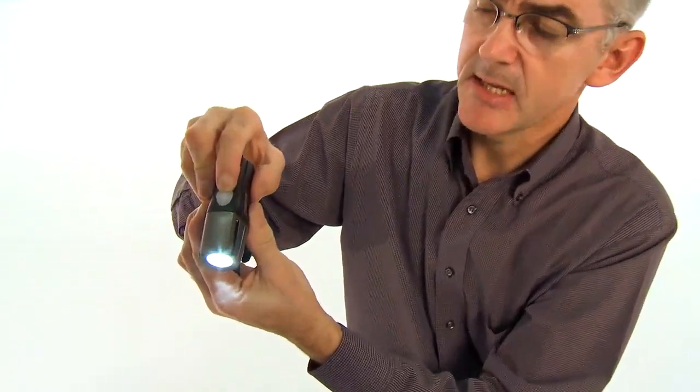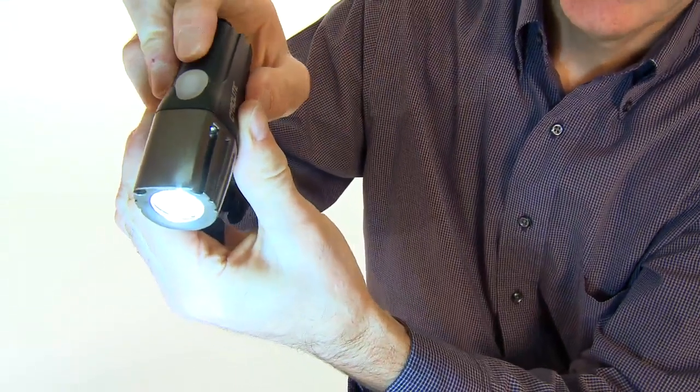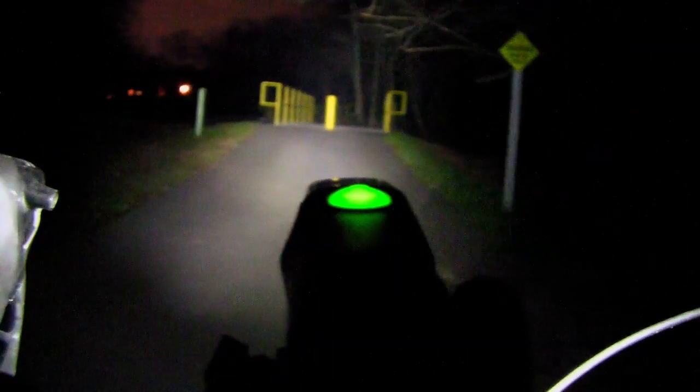It's got a light level indicator on the top to tell you when it's time to recharge. The light recharges in 5 hours on the recharger. It's got a 3 hour run time on high, and 4 light modes: high, medium, low, and flash mode.